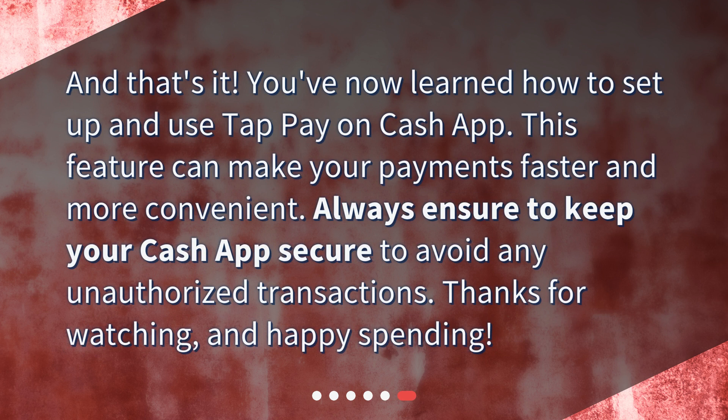And that's it! You've now learned how to set up and use TapPay on Cash App. This feature can make your payments faster and more convenient. Always ensure to keep your Cash App secure to avoid any unauthorized transactions. Thanks for watching and happy spending!